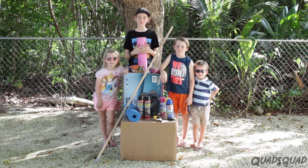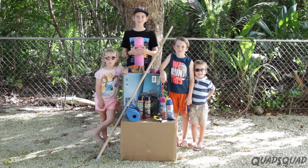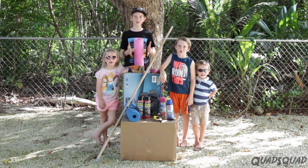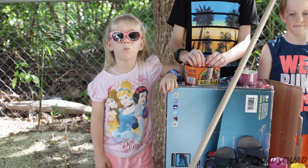Hi, my name is Ashley. Hi, my name is Ethan. Hi, my name is Justin. Hi, my name is Brandon. And today we're going to make Walking on Water Shoes, and we're going to walk on water.